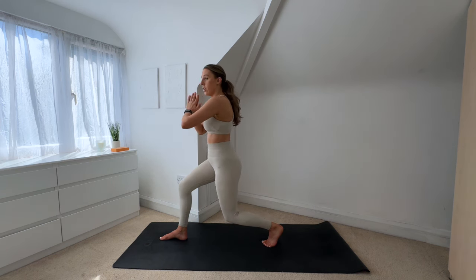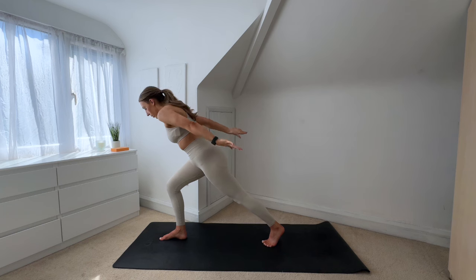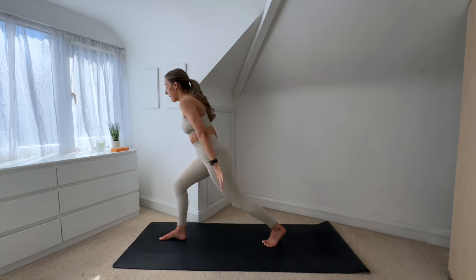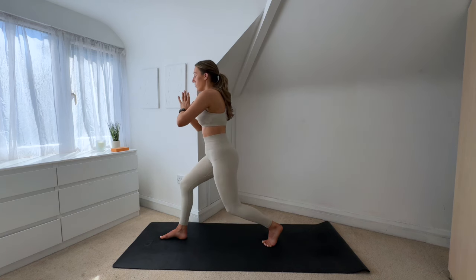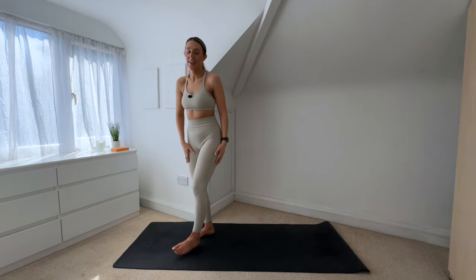Extend that back leg, shoot your arms back, come forward then sit back — extend that left leg, hands come behind you, shift your weight forward, then sit back into it, hands come back in. Six more — don't hate me, I know it burns. Five, four, three, you're stronger than you think, keep it going, two, last one. Holding that lunge, eight pulses to finish: eight, seven, six, five, four, three, two, one — and step it up, shake it out.